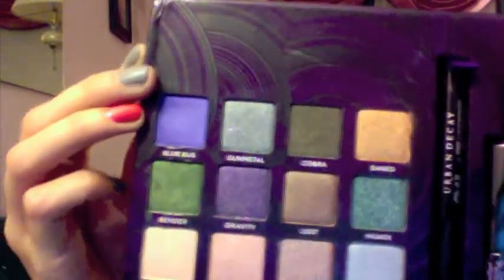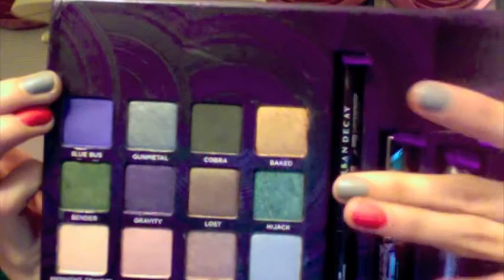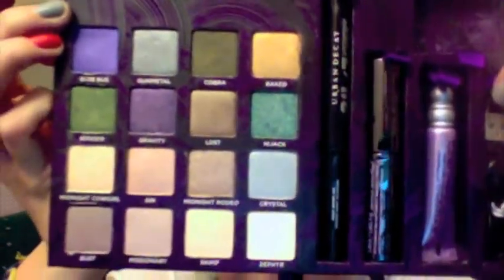My favorites are probably Blue Bus, Hijack, and I think Skimp would be really, really nice as a highlight. I'm really excited to play around with this one. Also, I'm starting out in my makeup artistry freelance, so if anybody in the north-ish of Toronto area knows somebody who needs their makeup done or is having a wedding or something, let me know. I'll put my email in the description, and I'll probably be changing that to a more professional email soon once I get my client base up a little bit.